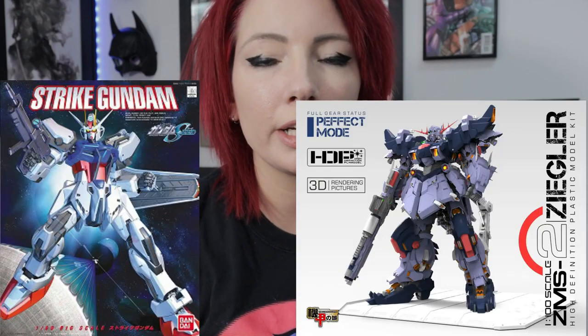Before we start, I do want to note that there are plenty of no-grade kits, third-party kits, and different variations of the common kits I'm going to be covering in this video. It makes it hard to make a very detailed video that's not an hour long, so I'm going to be going over the most common kits you will find.